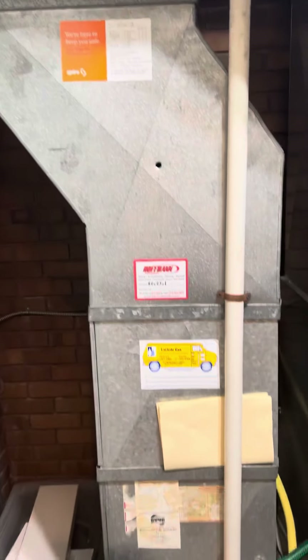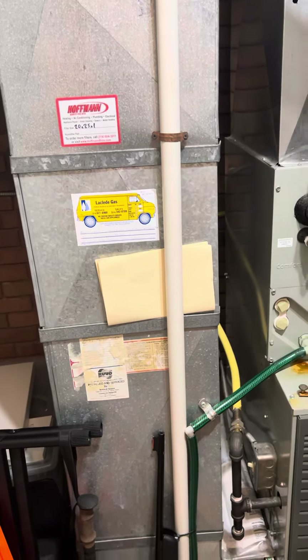Refrigerant lines again will just get flushed and pressure tested. The return drop is five inches away right now. We'll probably have to bump the return drop over just a little bit, so we'll rebuild this transition back.